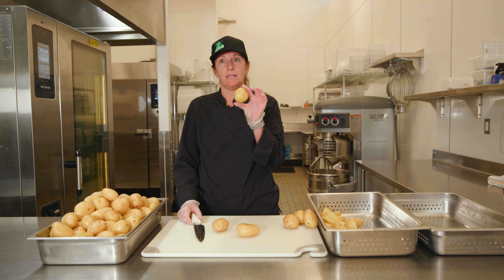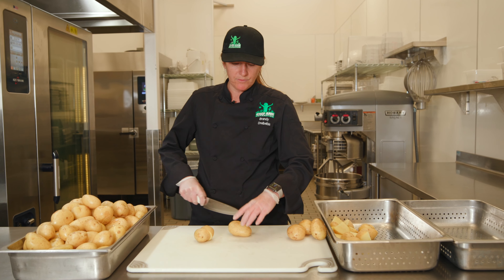Now it's time to cut our potatoes for cooking. You don't want to spend a ton of time on this, but you do want to make sure that they're all about the same size so that they're cooking evenly. Fortunately, some of my potatoes I won't have to cut because they're already small enough. Some of them I'll just simply cut in half, and other larger ones I'll have to quarter.